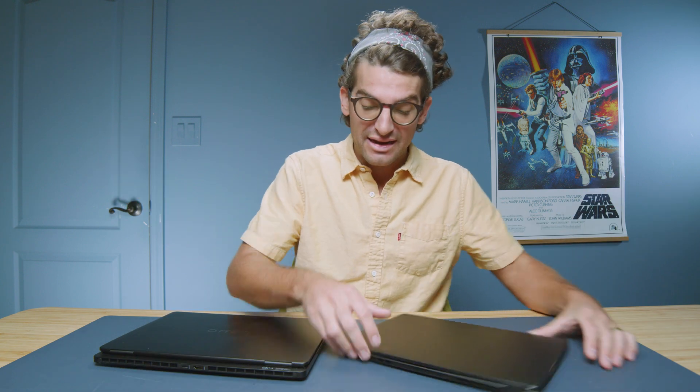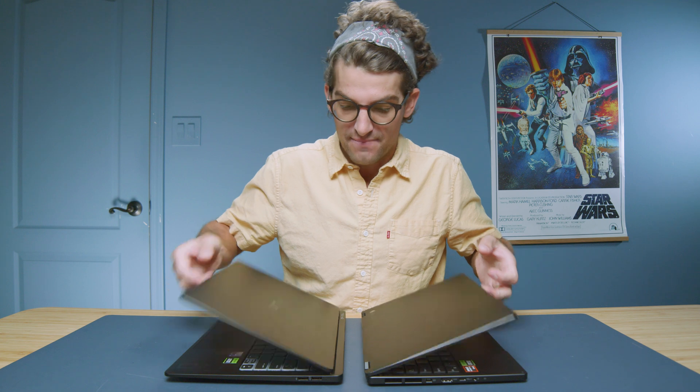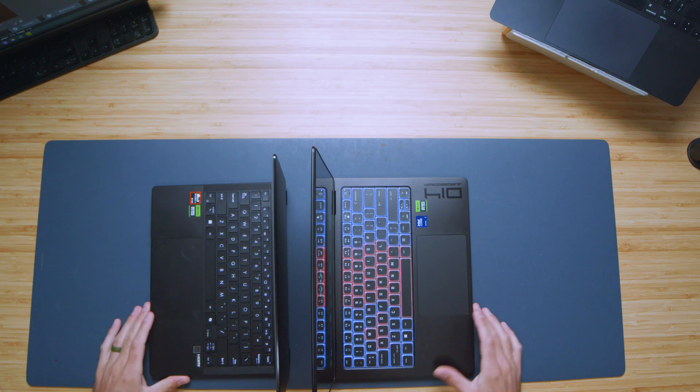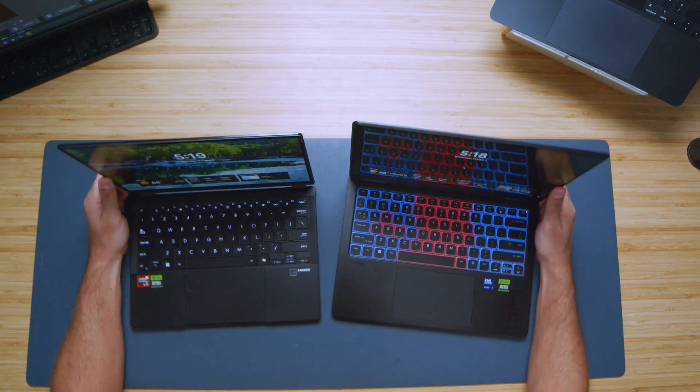Closing the laptop back down and opening and closing the lids with one hand — both open and close nicely and easily with one hand. Checking the screen bounce, there's a little bit more screen bounce on the HP Omen and it lasts a bit longer. The rigidity of the top cover is about the same on both devices.